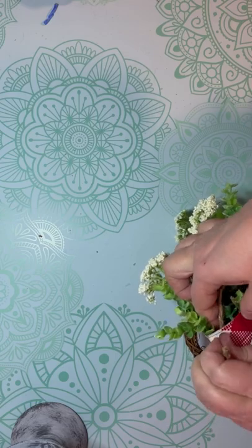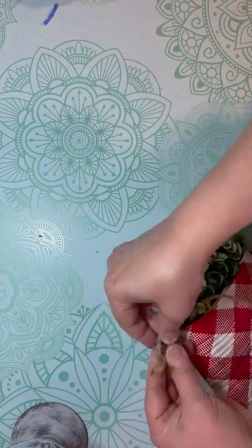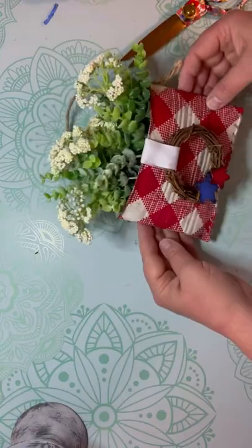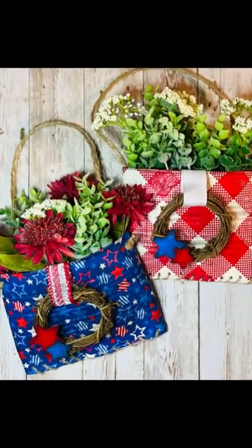I also added a hanger in those holes that we popped in the can earlier. Friends, you can decorate it any way you want — can you imagine all the different napkins you could use? I hope you'll try this because it was easy and fun and it's a cool little fun project. Thanks for watching!